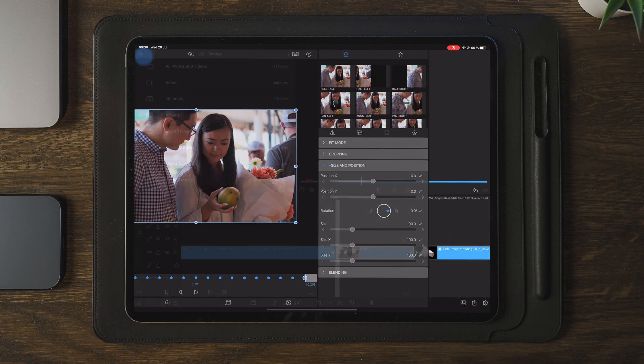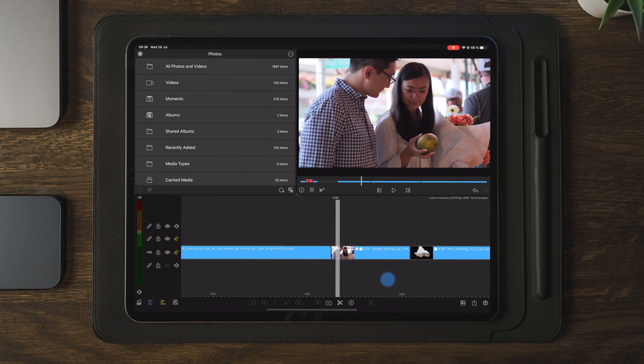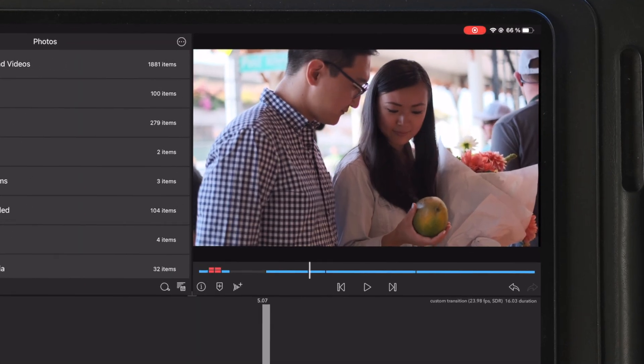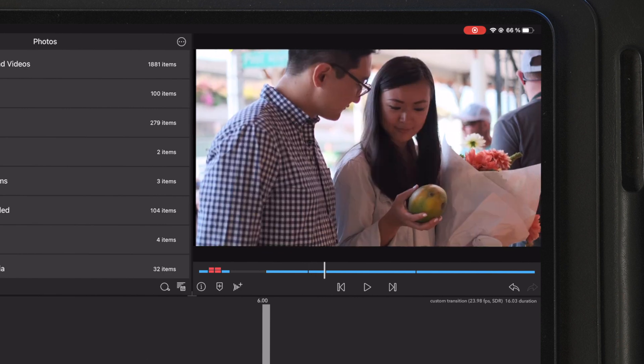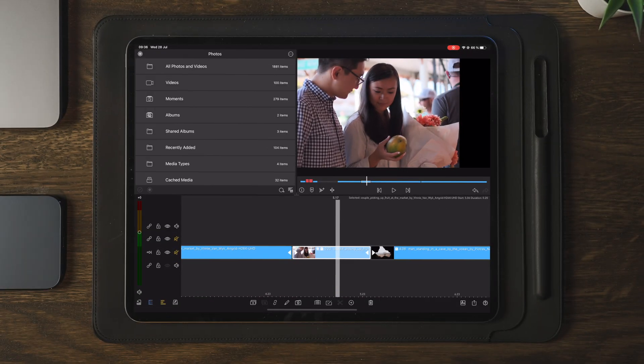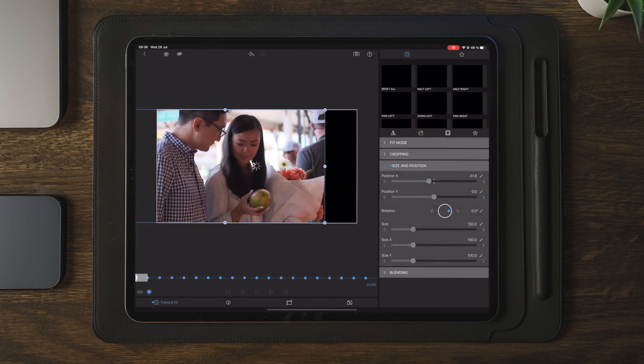Once we're done with the keyframing, we can move out to the timeline and play through to see how the transition looks. As we can see, we have some black spots on the edge of the video which we need to remove. In order to remove this, we need to make a duplicate of the exact same video. So we're going to make a duplicate, then go into edit and match up and cover the black spots with this image.